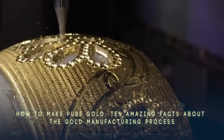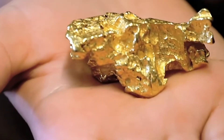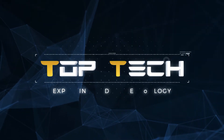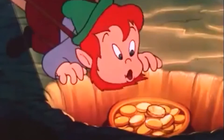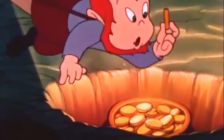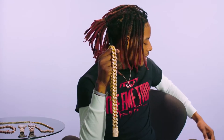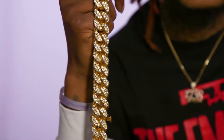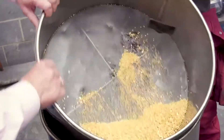How to make pure gold: 10 amazing facts about the gold manufacturing process. Hi everyone, and welcome to Top Tech. Today we're talking about an extremely valuable metal that also happens to be very pretty — it's loved by pirates, leprechauns, and rappers alike. That's right, we're talking about pure gold — more specifically, the incredible process it takes to manufacture pure gold into bars and coins.